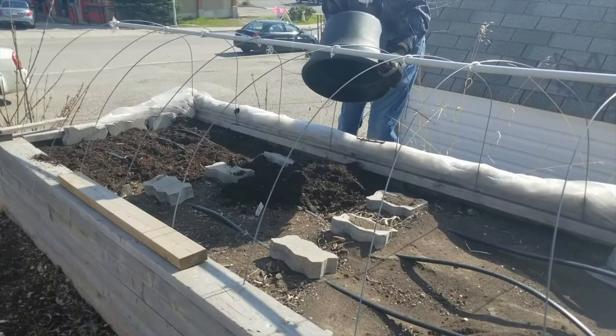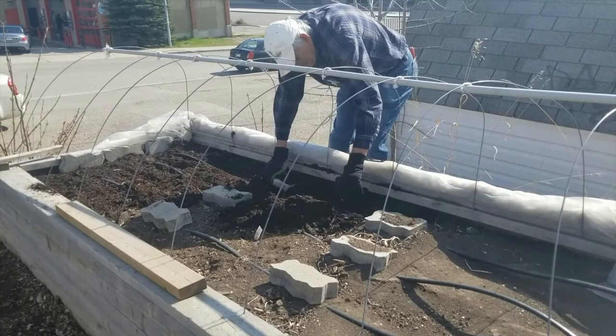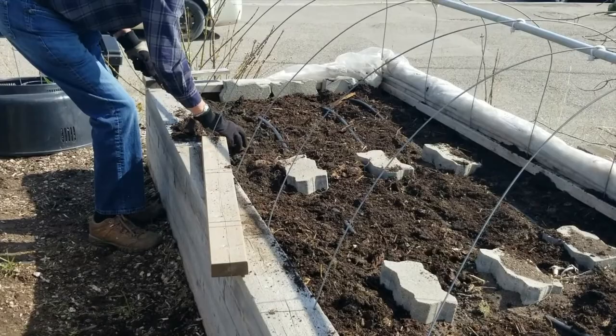Look at that beautiful product that we've produced just from our own kitchen waste and our own things that we bring and throw in the garden. Tom is just hand troweling the compost into the top level of the existing garden soil just to enrich it, because what we want is a really rich seed bed — and this is a crucial part of the operation.